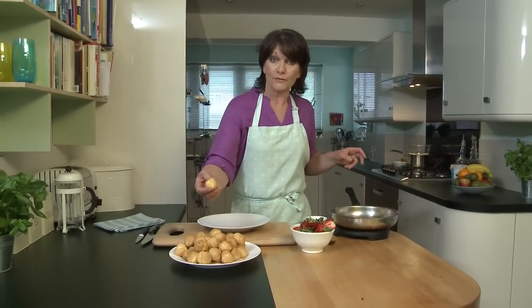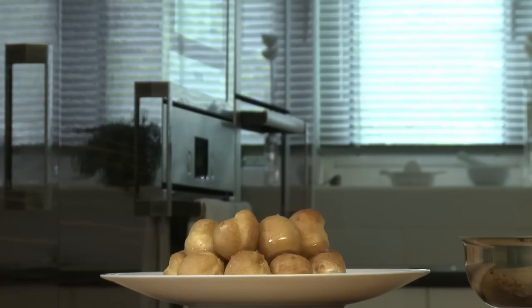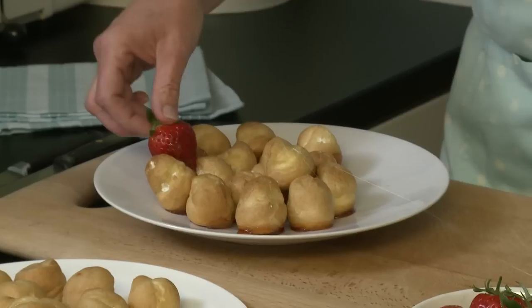Now it's time to start the fun bit — building your profiterole tower. Take one of the profiteroles, just dip it into the base and stick it onto your serving plate. I'm going to start putting some strawberries in. Dip in the strawberry and plop it on the side like that.